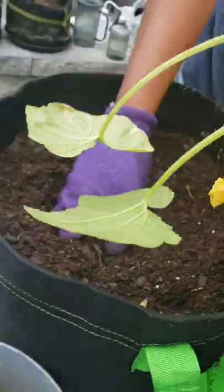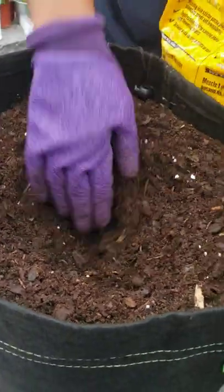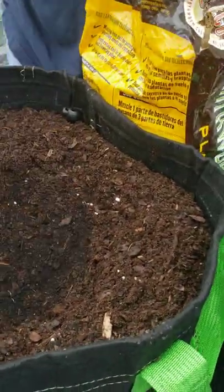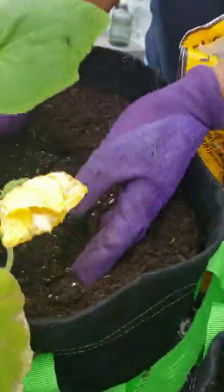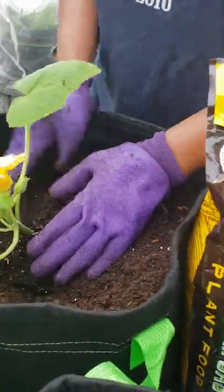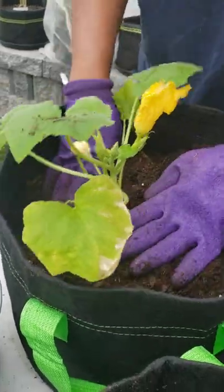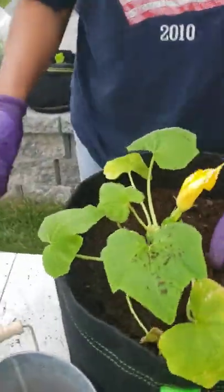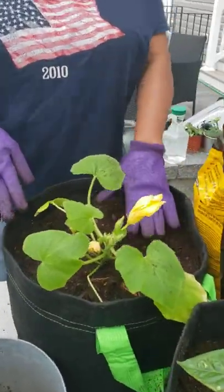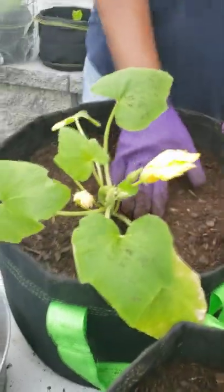Mix that up a little bit and make the hole. A little bit more castings — throw that in there. Set it right on in. It might fall apart just a little bit, but what you're gonna do is cover this whole thing up with soil. Let me go get some more soil — okay, I did put some more soil into the container and filled it up.